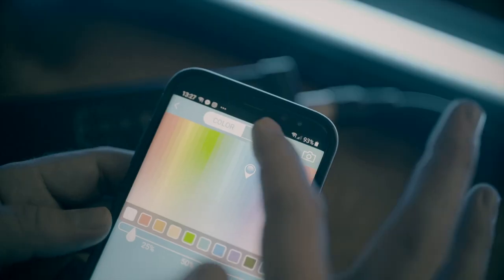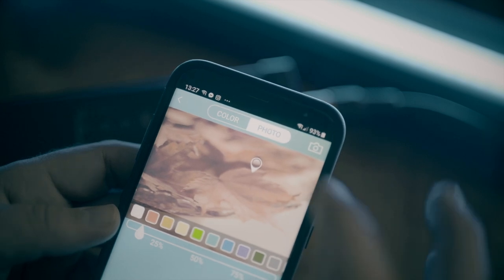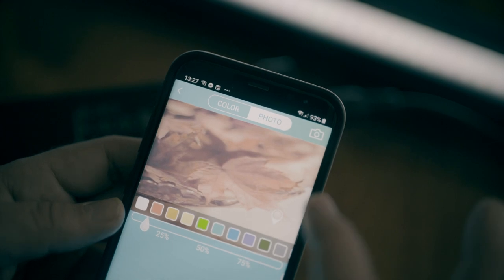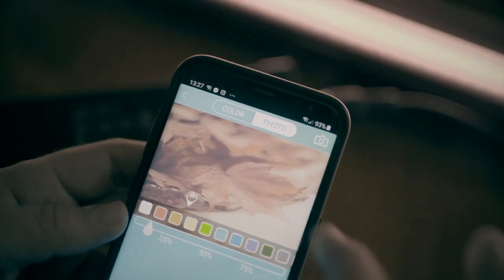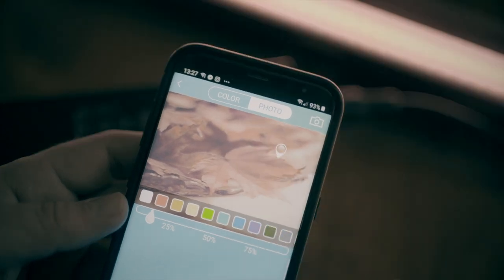A cool function for the color of the light is that you can select a photo from your smart device or take a photo to pick a color from it. This would be really useful if you're filming a corporate video or an interview and want to add background color matching the company's branding — you could add the logo to your photo gallery, pick it in the Bolton app, and select that branded color.